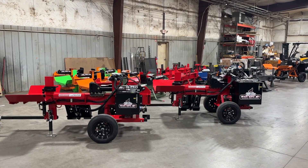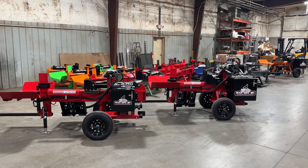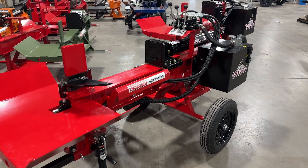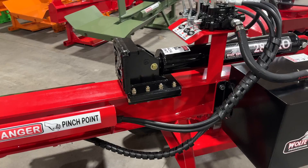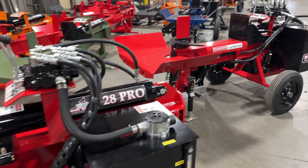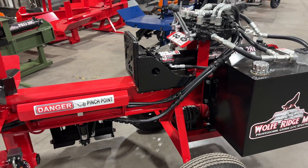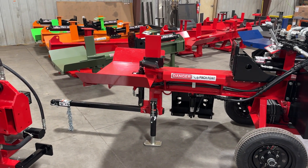For this video we'll start out with the similarities between these two machines. Over on the left side we have the Wolf Ridge 28 Pro, and over on the right side we have the 28C Compact Commercial. If you look at these two units right now you can see that the frame is identical, but the longer you look at this you can see some of the key differences.